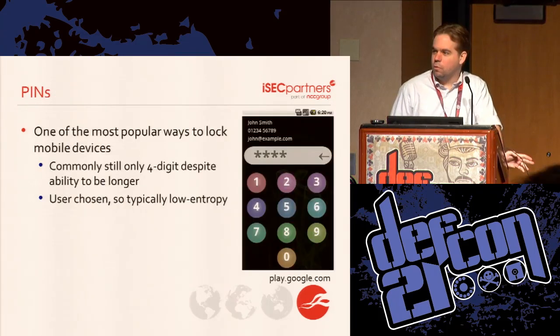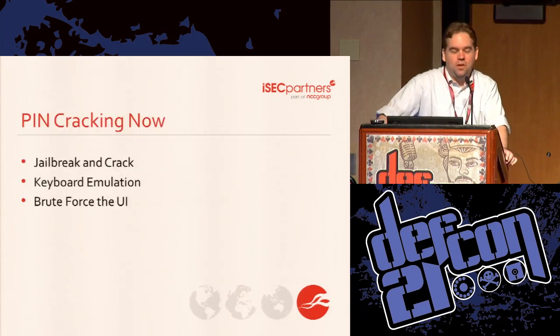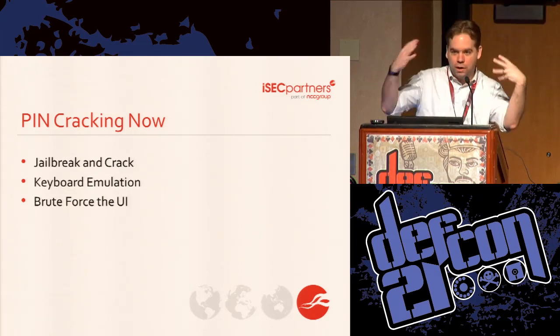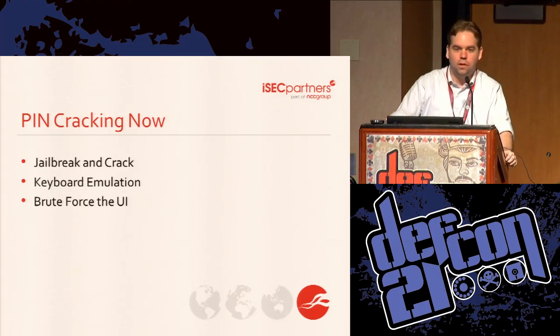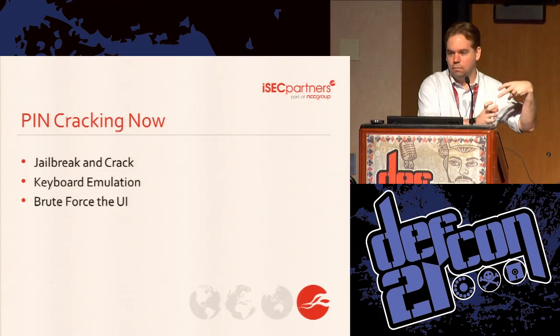So everyone here knows what a PIN is? If you need to get into something that has PIN protection — to bypass whatever the PIN is blocking you from doing — you have a few options. One, you could do a software approach where maybe you jailbreak the device, or you have a jailbroken device and you hack the app so that it removes the protection.